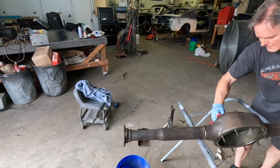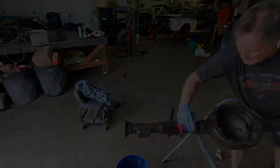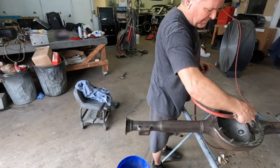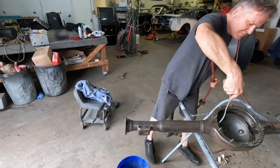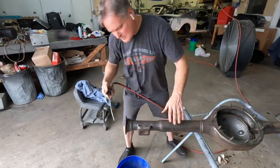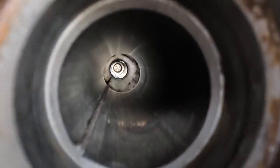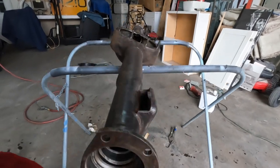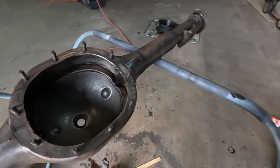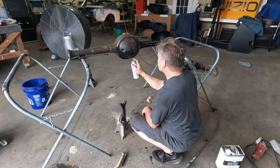Now that the inside is clean it's time to turn to the outside. I'm using a wax and grease remover to remove all traces of oils and grease and then blowing it out with an air hose prior to paint. All traces of dirt and grease have been removed from the inner axle tubes and housing. I'm using engine enamel to paint the rear end because it's durable and dries quickly.